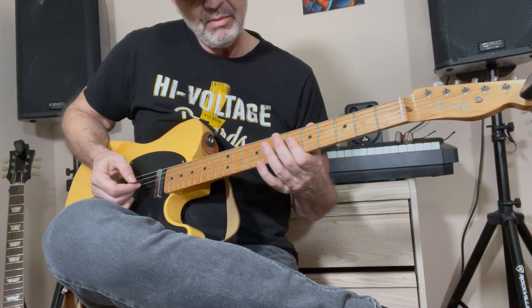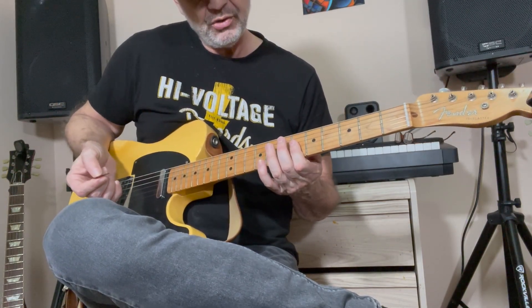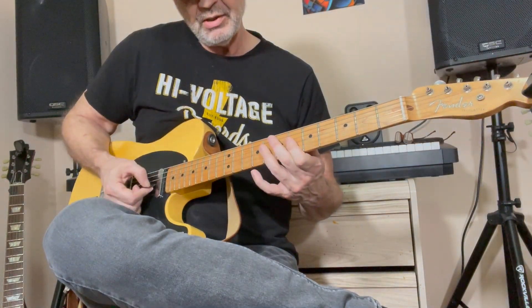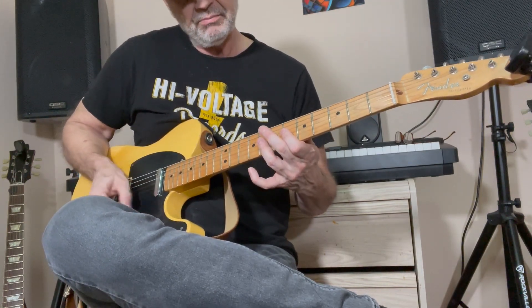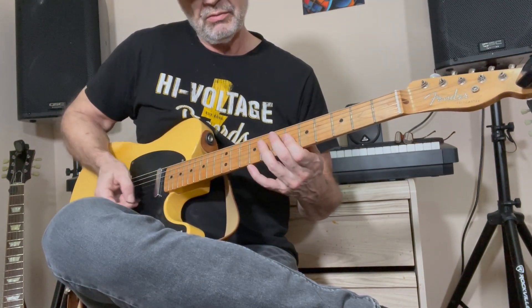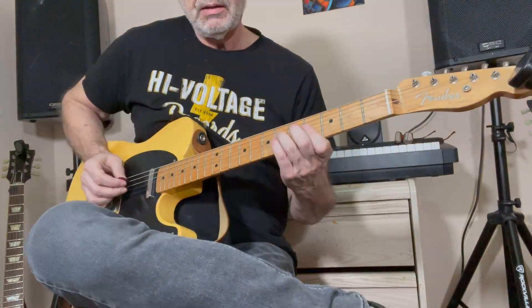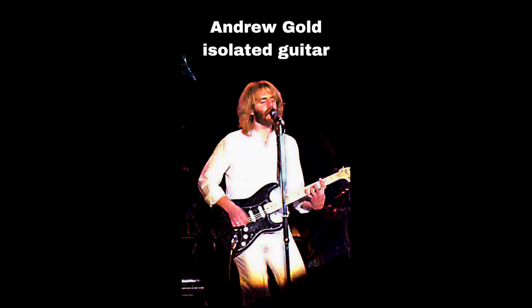By the way, you're playing the top three strings of a B flat minor, and then you're bouncing off this C minor — just the top three strings — B flat minor, C minor, back to the B flat minor. And then after that you're back to the verse, and then you get to the little breakdown thing.